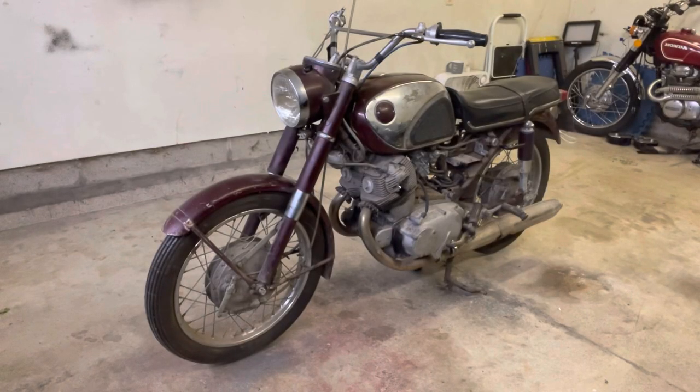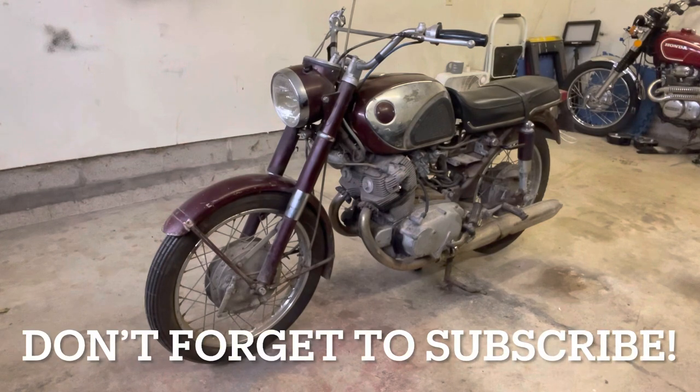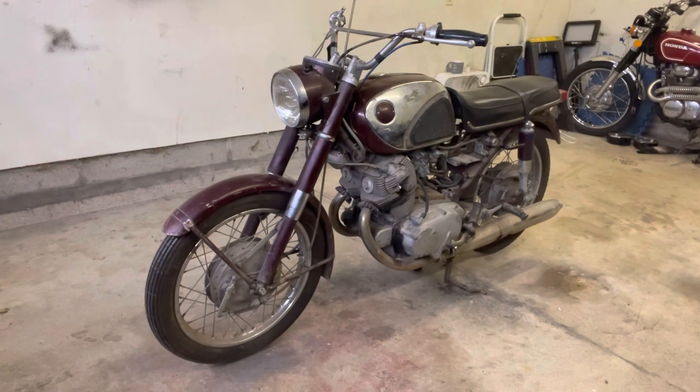Hey everybody at B.V. Mattson here. Day one of the teardown of the 1967 CB77 Superhawk.